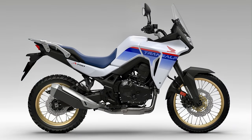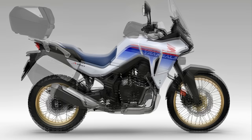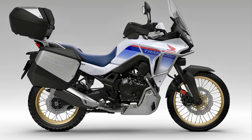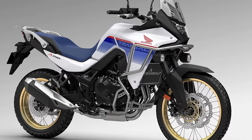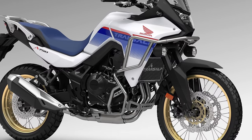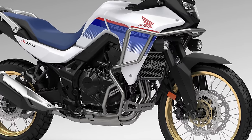It comes out of the factory refreshingly accessory-free, and then, after five minutes of option ticking by an over-eager buyer, ends up looking like this. I think there's a simpler, cheaper, lighter and more aesthetic alternative to traditional full-height crash bars, at least for the casual off-roader like me.